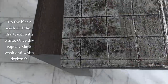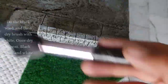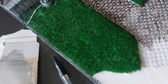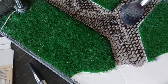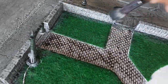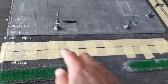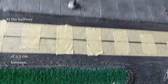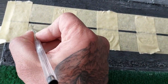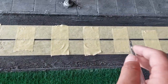Apply the black wash all over the pavement and roads — don't forget the walls and cobblestones too. You can even go across the grass; it doesn't matter, but make sure you get the sidewalk and roads. For road markings, lay down painters tape at the halfway point of each road, leaving a 3.5 centimeter gap between each road marking.